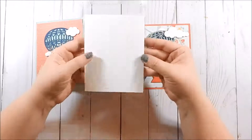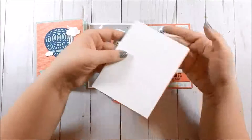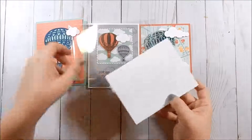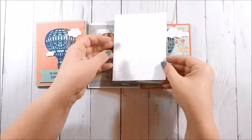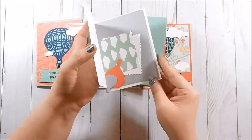This is how the package will come. Depending on what you order, you'll either get two or three card bases — I've already scored and folded them so they fit in this plastic bag. When you get it, carefully remove it because inside will have all the supplies to make that card.